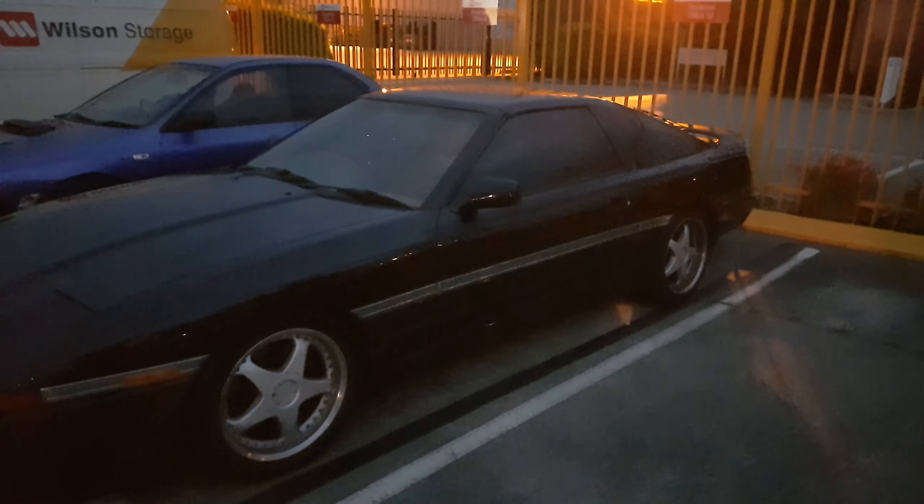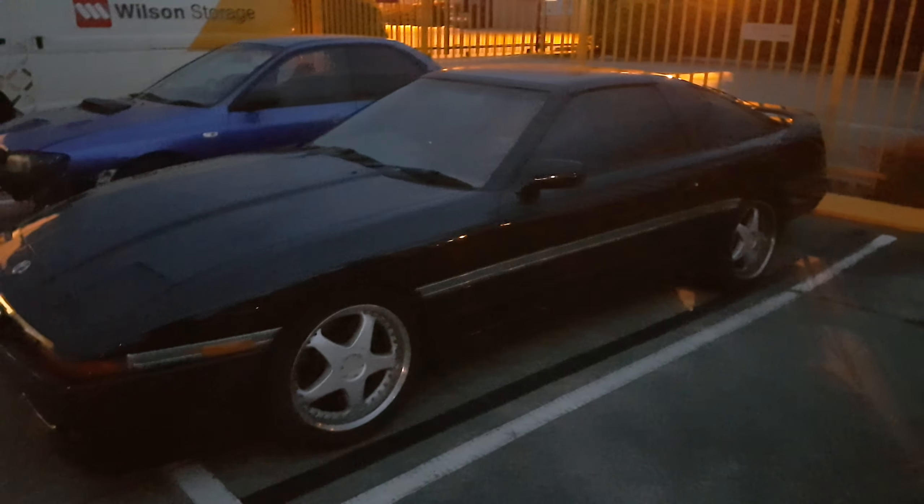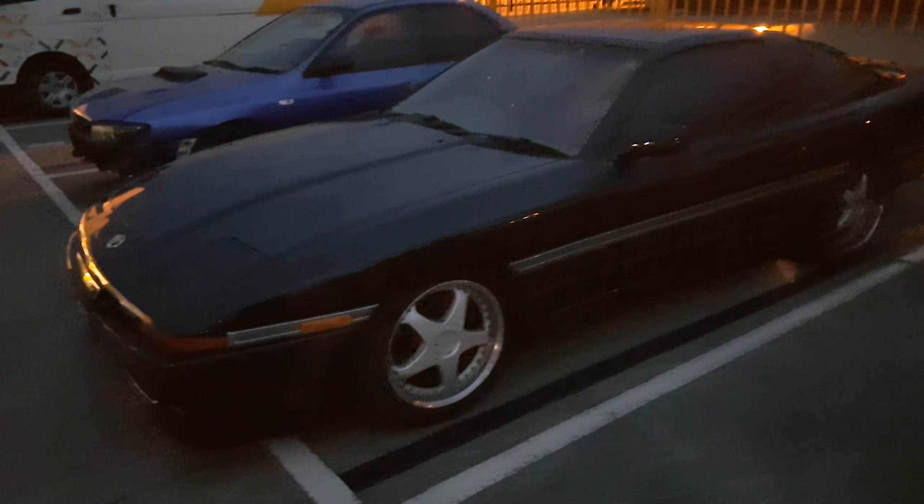I'm sure you guys are wondering what is this car about — it's a Supra, yes. It's a Supra, and what is this limited edition all about? What does it have?